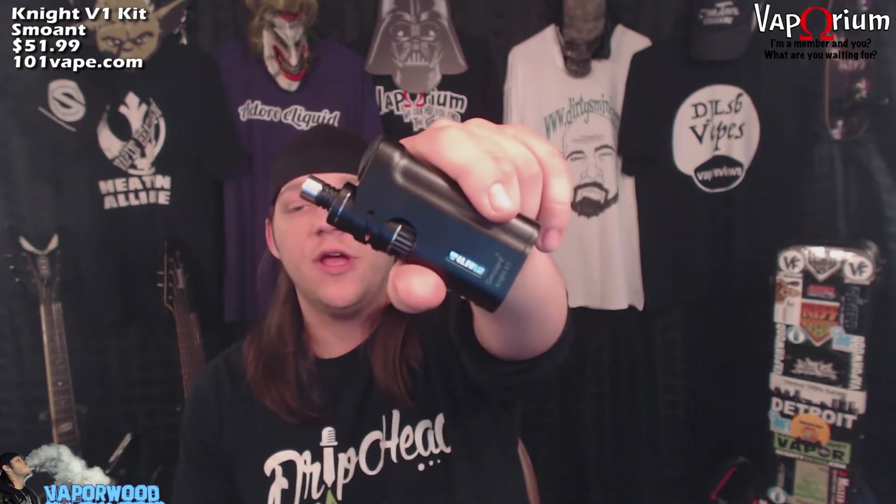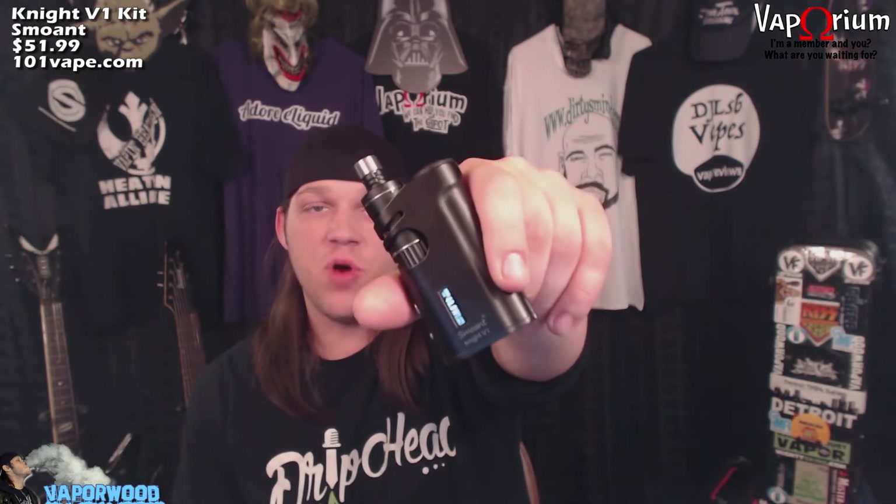Welcome back to another episode of Vaporwood. It's a pleasure to be with you, thank you so much for tuning in today. We are talking about this little tank and mod combo by Smoant — the Night V1 kit. It's a little single 18650, 60-watt mod. Does temp control, got the tank down inside it. Let's get right to it. Let's get up close, let's get up in them guts.